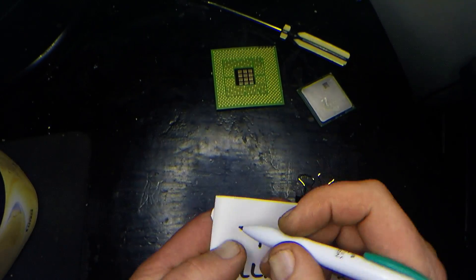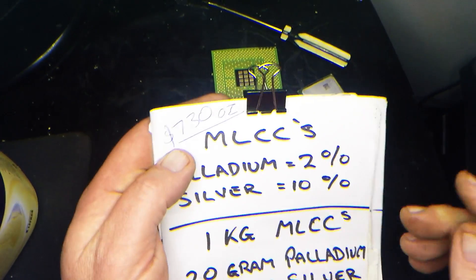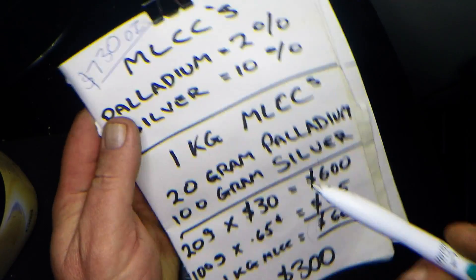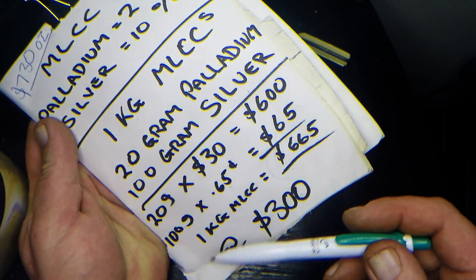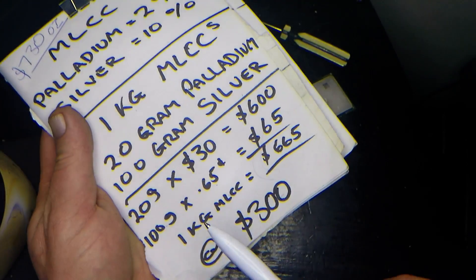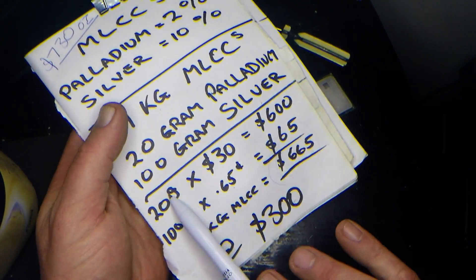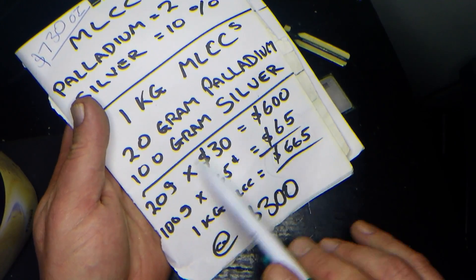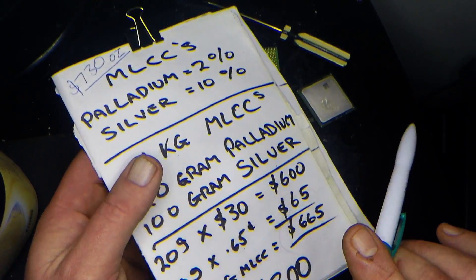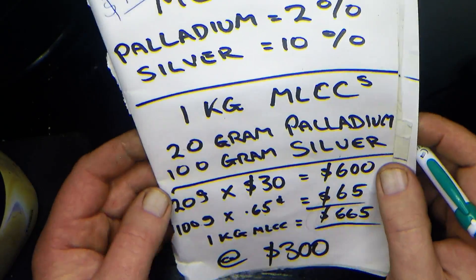Obviously to get the $665 is a whole new process — it requires refining, and there's got to be value in there for the refiner, unless of course you refine them yourself. That's the figure you're looking at at the moment, with palladium at $730 an ounce US. At that price, in a perfect world there should be $665 worth of precious metals in your MLCCs — providing the silver is all silver and not nickel, and you're able to recover the entire 20 grams of palladium from that one kilogram.